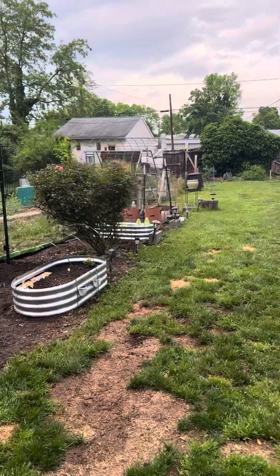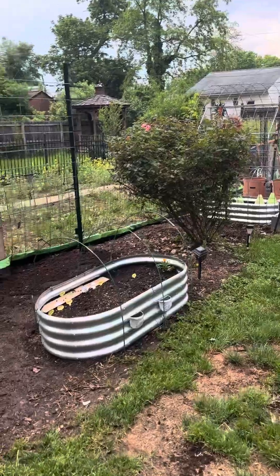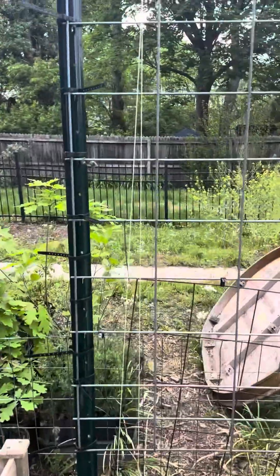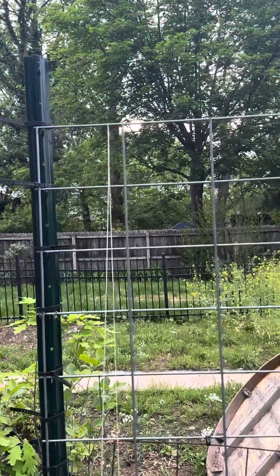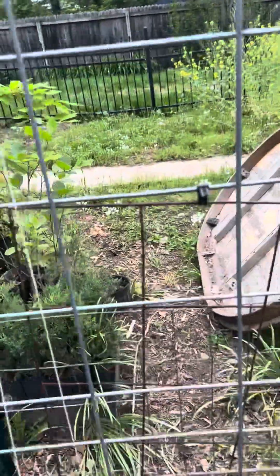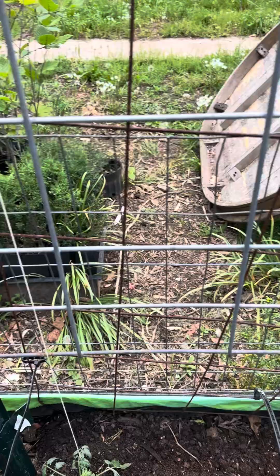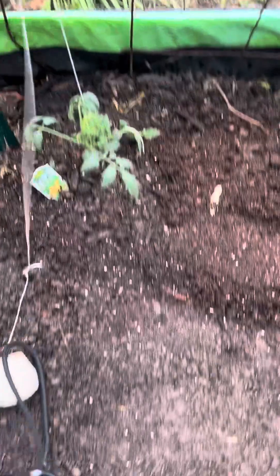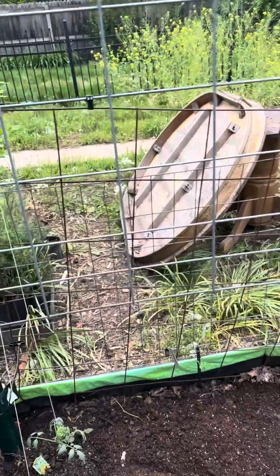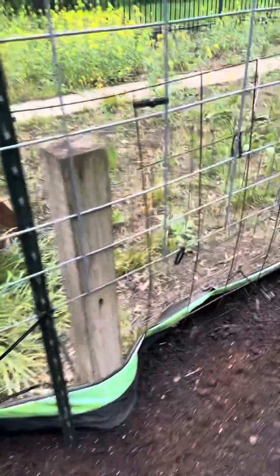Hey everyone, welcome back to the channel! Today I let it cool down so I could put another tomato in. Right here is where you see me put up a seven-foot trellis, and then I put hog panel across here. I'm using the string method on this panel — you can see where I've strung the tomato plant up and pinned it down here. Every time it grows more, I can trellis it up. I'll be doing that with about five more tomato plants.